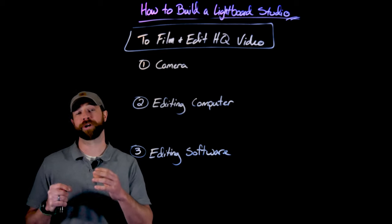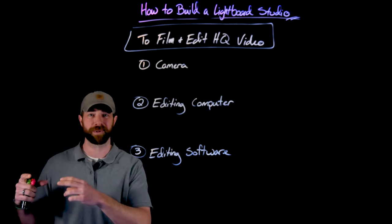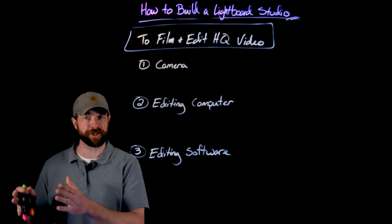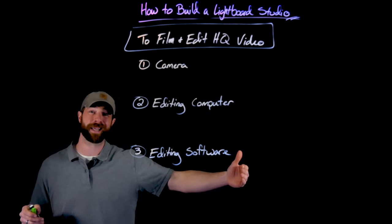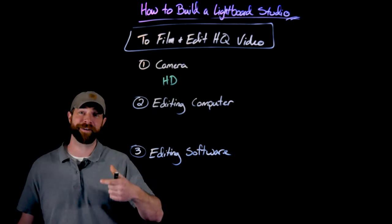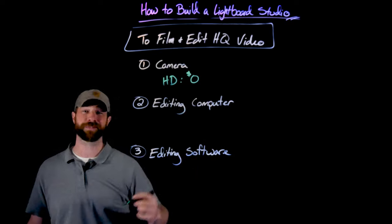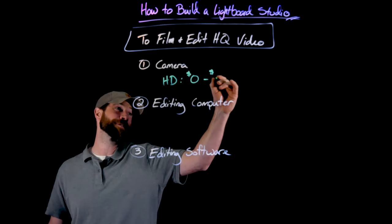Last on the list of stuff to purchase are the resources to film and edit high quality video. This is where the cost can go from around $1,000 up to $10,000 plus for full lightboard setups. First on this list is the camera. This can vary a lot — from using your smartphone or a camcorder you have at home, up to a really expensive 4K camera. If you want to just shoot HD, things like an iPhone or any other smartphone can do a pretty good job, especially if you already have it. For HD video, it could be from $0 for something you already have, up to about $300 for a nice used DSLR online.